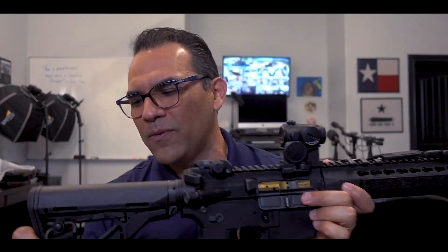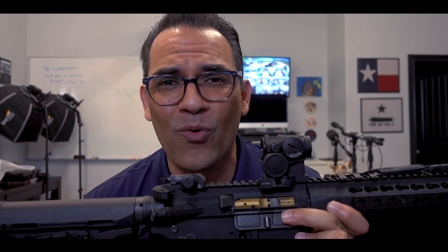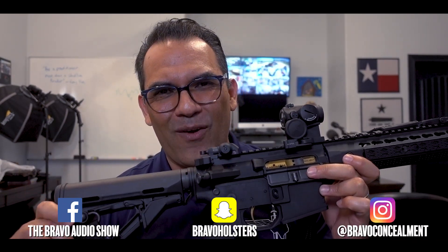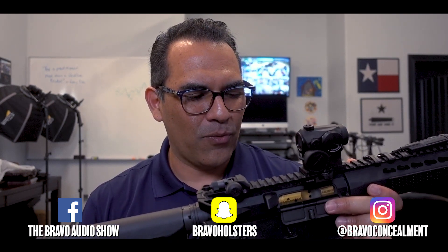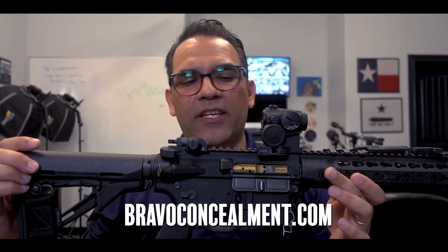So there it is, guys — for everybody out there that was asking me about this rifle, there it is. I hope I did a good job. If you have any questions please leave comments below. If I messed up anywhere — because again this is not my forte, this is not what I do, although I have built some rifles — please correct me and leave a comment below. Alright guys, thanks again for watching. I'll talk to you guys soon.